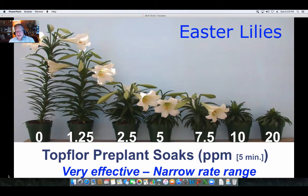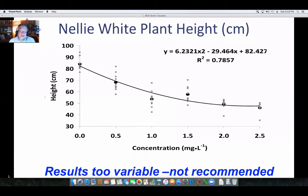Here's some work we did again on Easter lilies. It was effective, but the range of effectiveness was very narrow and there was a lot of variability. That's the main reason why we chose not to continue with recommendations for Easter lilies, though you can see it worked very well for controlling height of Nellie White plants.